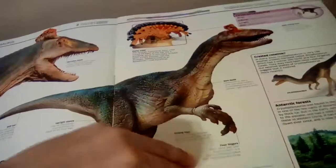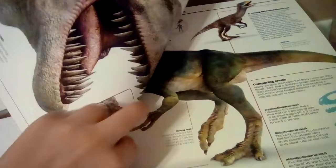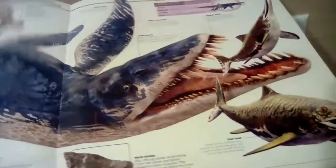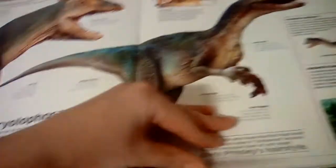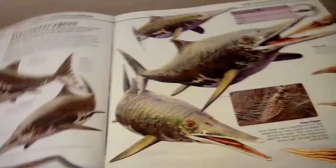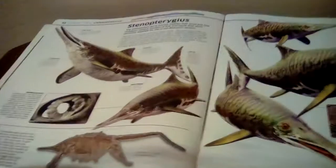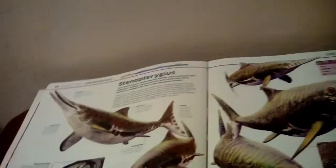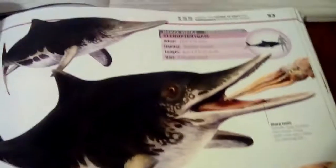Next is in the Jurassic section, with these green ichthyosaurs — I'm not sure how to pronounce their name — but in the new version they appear like this. They're darker colored and basically countershaded, like a shark for camouflage, which I think looks better.